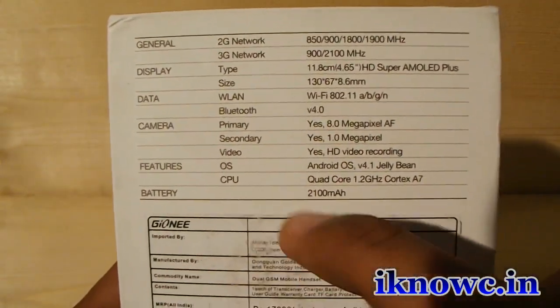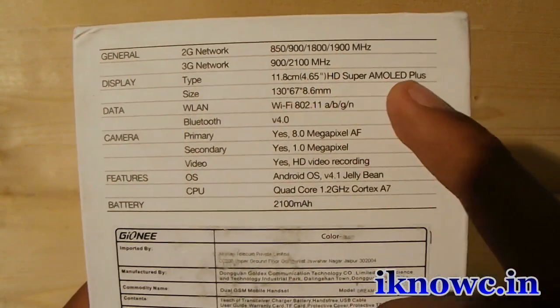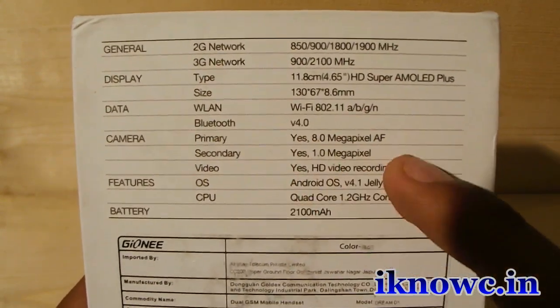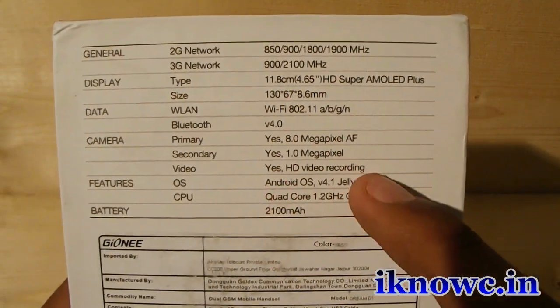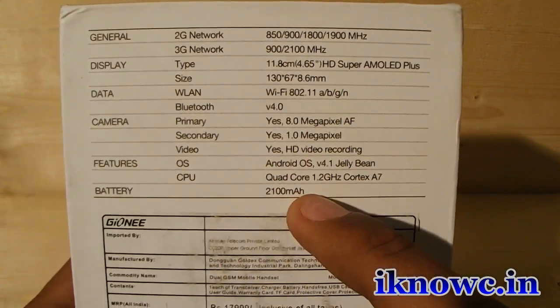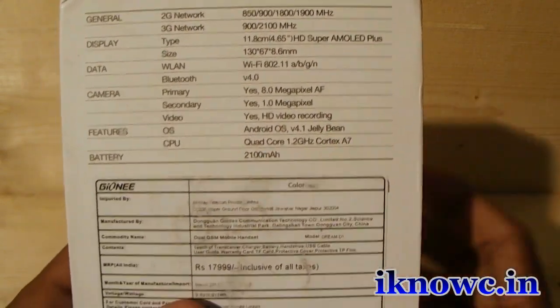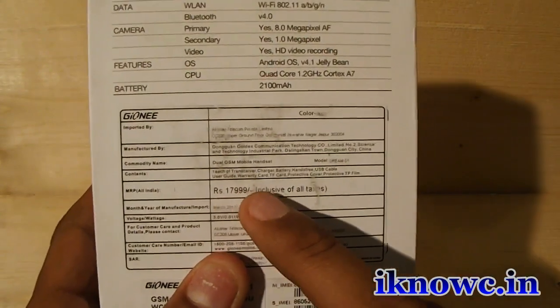As you can see the specs over here: you can insert 2 SIMs — one 2G, one 3G — 4.65 inch Super AMOLED HD display, Wi-Fi, Bluetooth, 8MP rear camera, 1MP front camera, HD video recording, Android 4.1 Jelly Bean quad-core processor, and a 2100mAh battery. The MRP of the device is around 18,000 but you will get it cheaper than that, so that's nice.